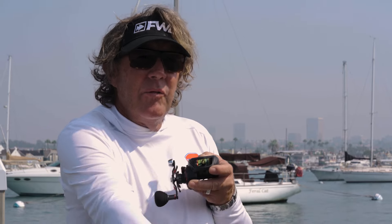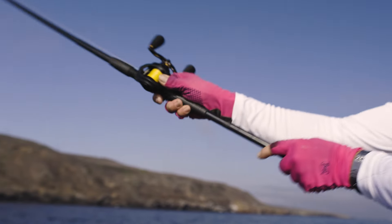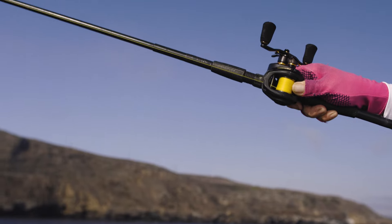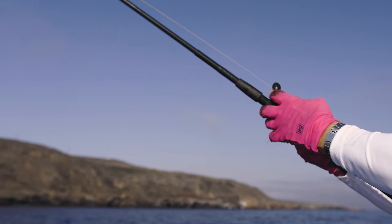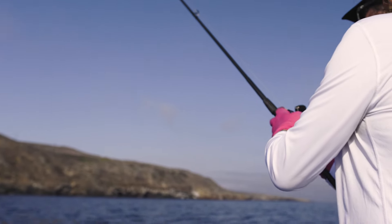When the drag is being pulled out by a big fish, the level wind system moves with the drag. This keeps the line in sync with the level wind so you're not getting crossed up.